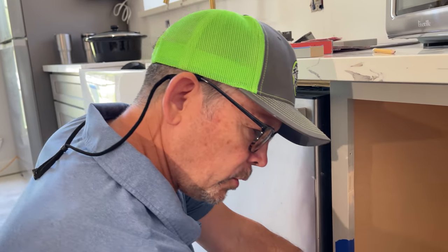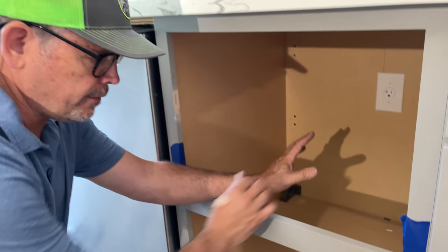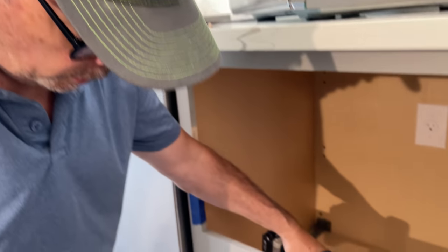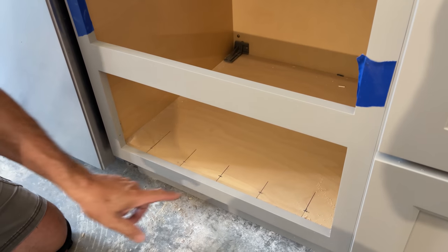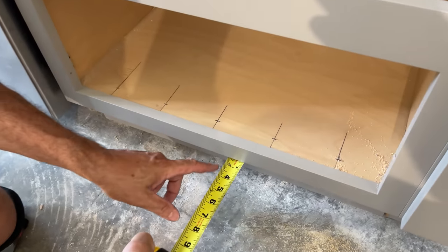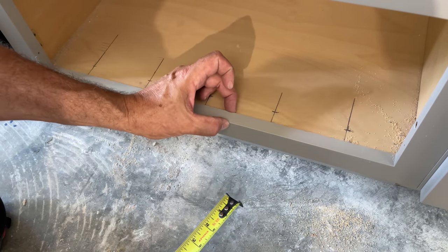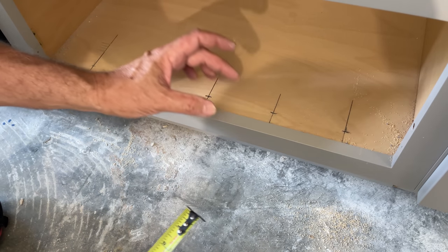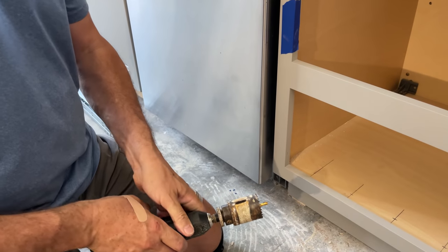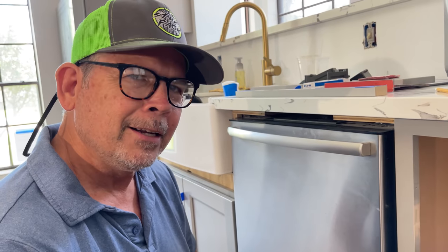Our next step is to drill some holes here and in the back to provide ventilation for the microwave. We want to do that now because if we put the shelf in first, we wouldn't be able to get our drill in to drill the holes. I've got two and a half inches from my toe kick down here to the front of this face frame. The face frame is three-quarters of an inch thick, so I can use a one and three-quarter inch diameter hole saw. I've already laid them out with my dial calipers — let's get them drilled.